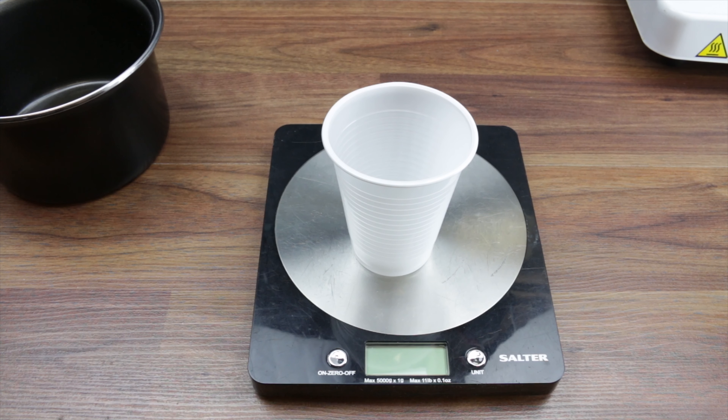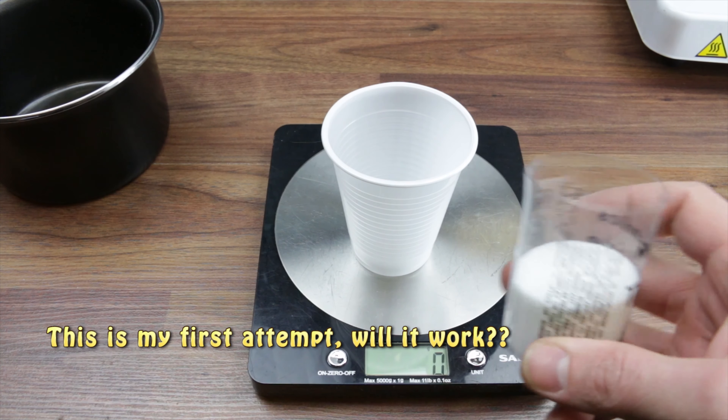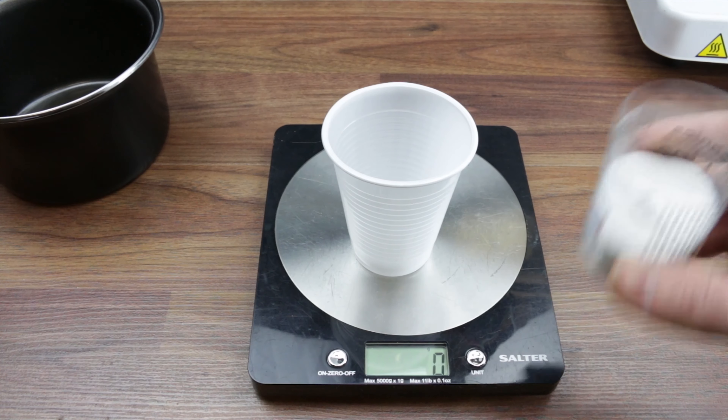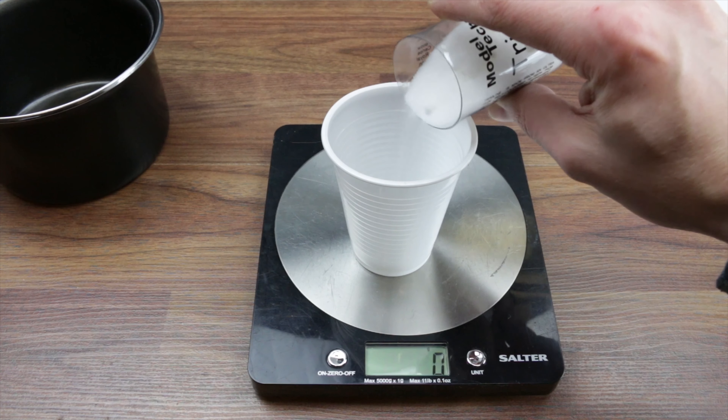Alright guys, we've got some cool little projects coming up soon with rockets and smoke bombs and stuff like that, and for that we're gonna need some slow-burning fuses. Here's how we're gonna make some. You're gonna need, first of all, this is potassium nitrate - I've just got it in a smaller cup so it's easy to pour. You want around about 37 grams of that.